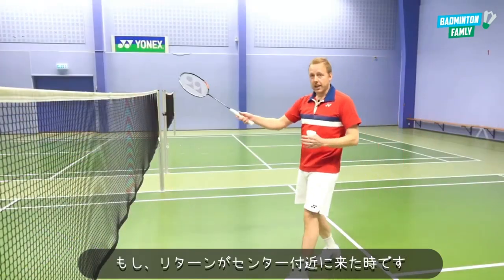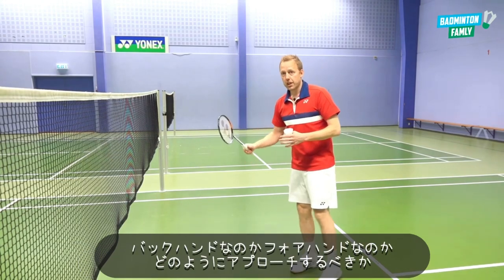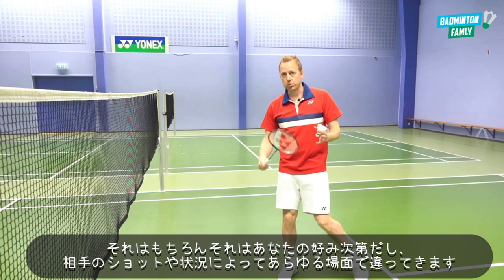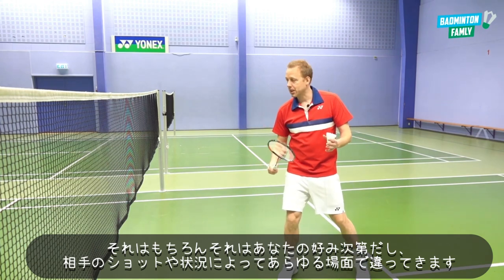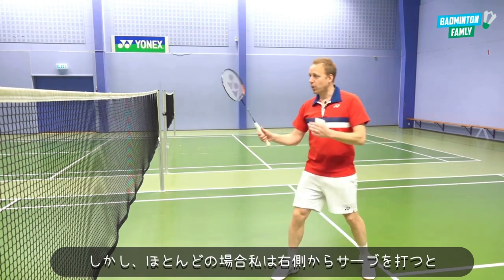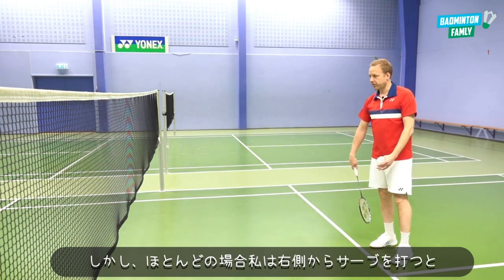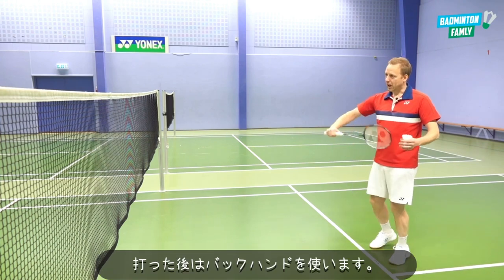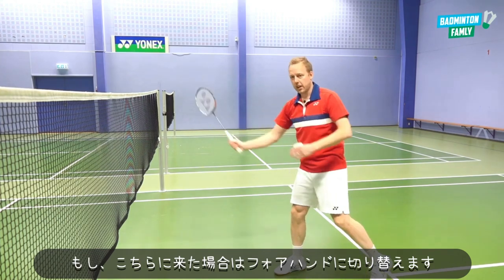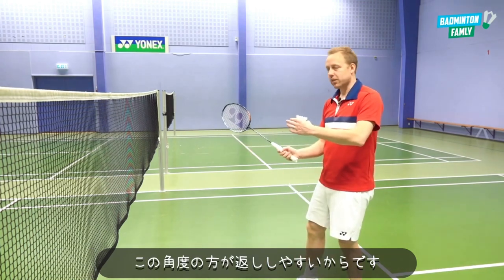If the shuttle comes to the center position with a sharp return, it can be a little trickier — should you take it backhand or change to forehand? That depends on the scenario and where the shuttle comes. In most cases, if you serve from the even side (the right field), go up and use the backhand. From the other side, you might use the forehand more because of the angle toward the return.